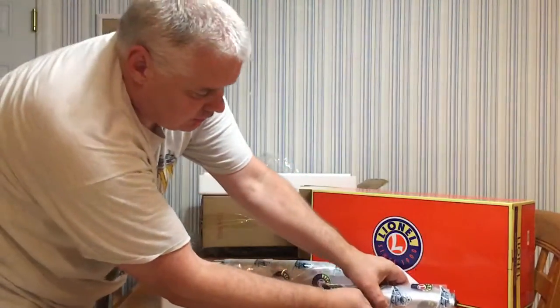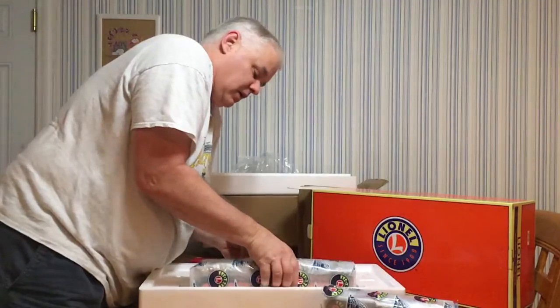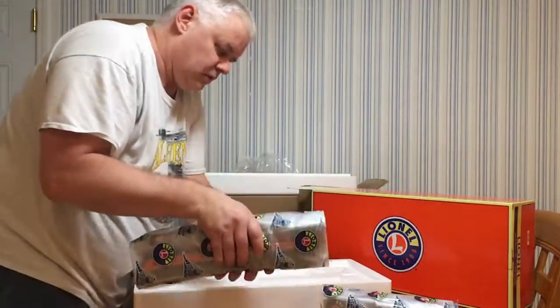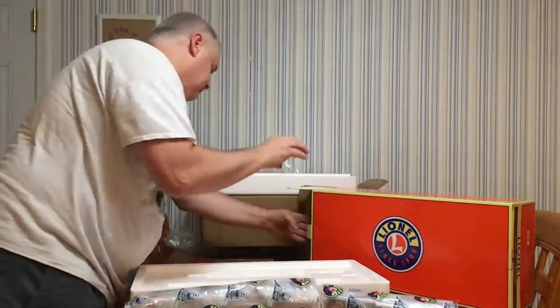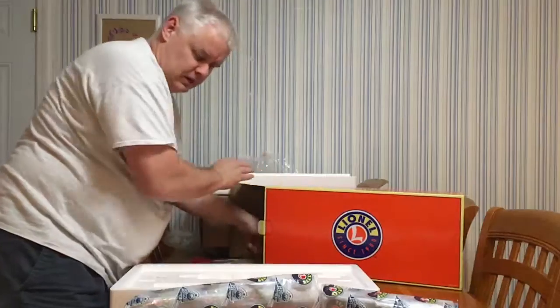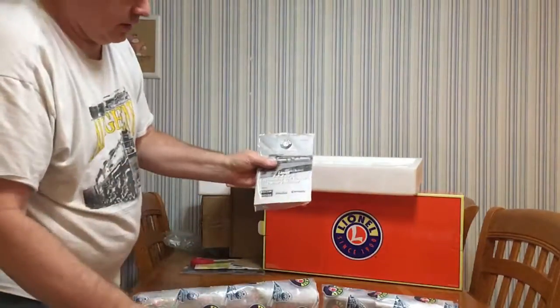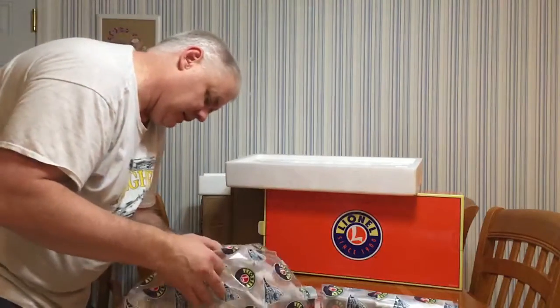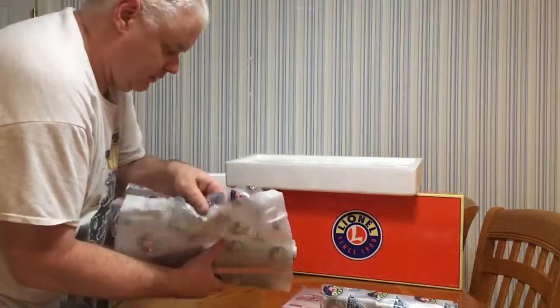So, it looks like here's the tender, a locomotive, and a module, and a manual. It's pretty heavy.